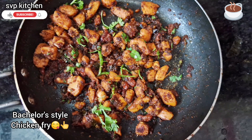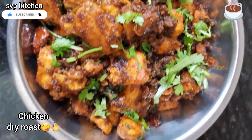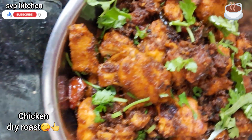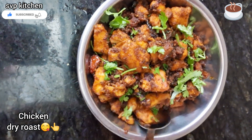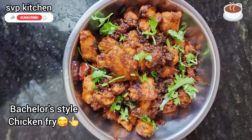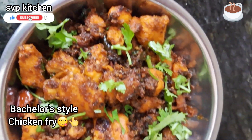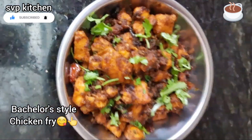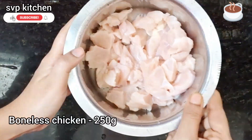Now, bachelor style chicken fry — the process is going to follow. The best recipe for this chicken. To make this video for bachelors, it's big on flavor and easy to make — easy, tasty. Let's make this with 250 grams of boneless chicken pieces.